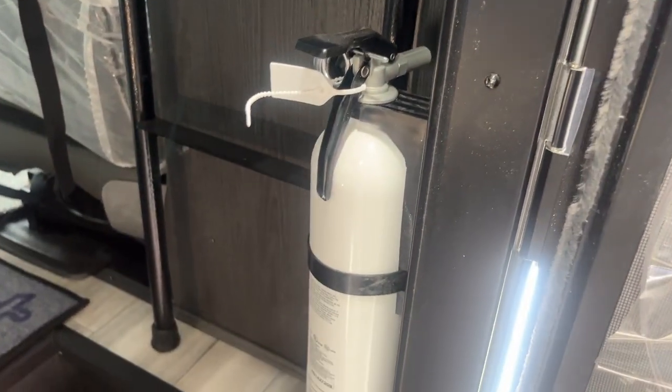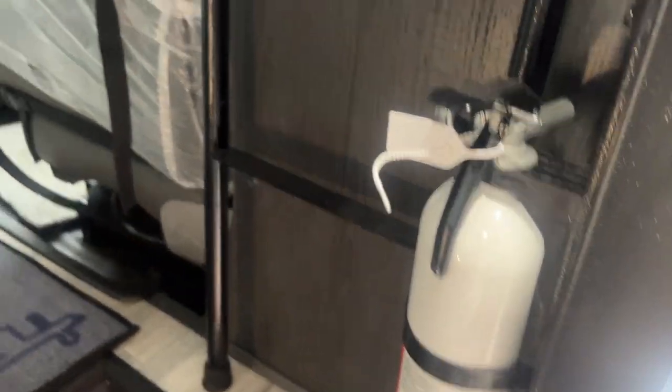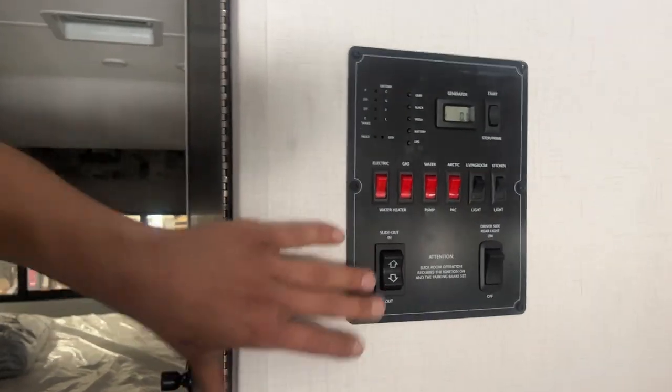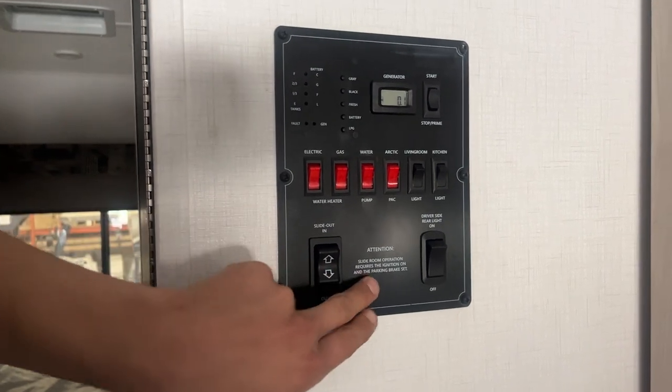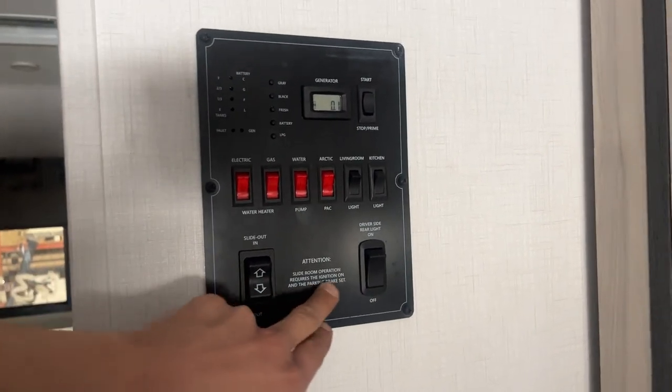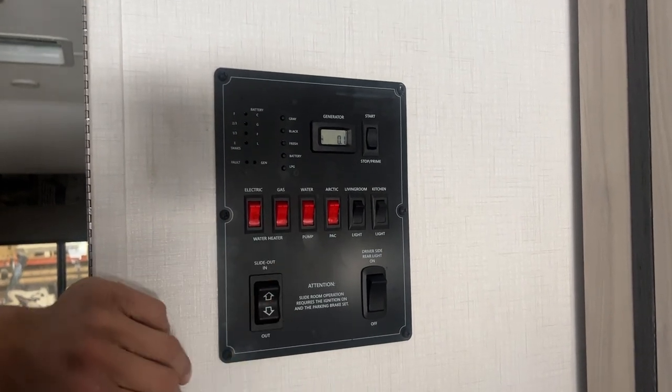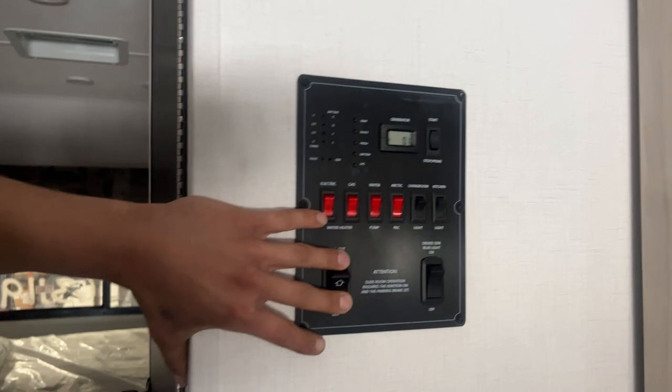Other side from the entry door, we get your fire extinguisher as standard — pull the pin, point and shoot. Then we'll come inside and come right to the back here. We've got your control panel, so in the bottom left corner we've got your slide out. As you can see there, the slide room operation requires the ignition on, which we've got on from that last step, and then the parking brake set, which I did do already. So press and hold out, and the slide will make its way out.